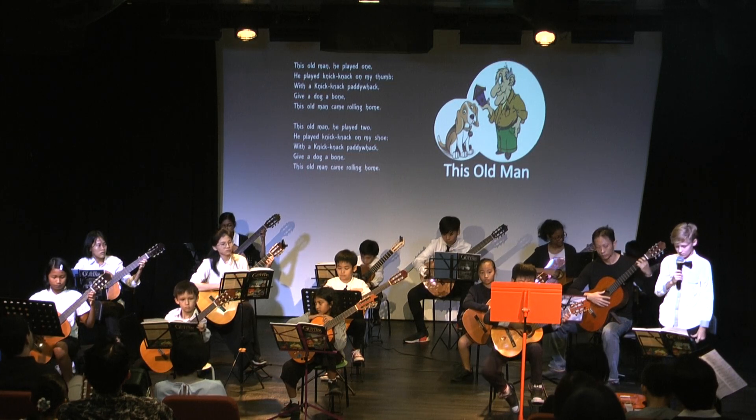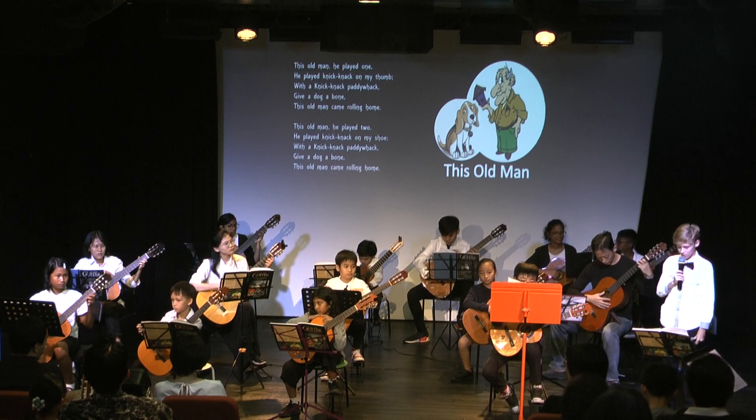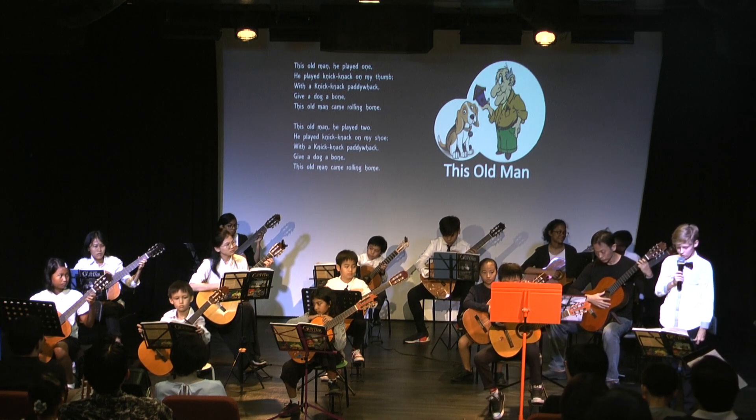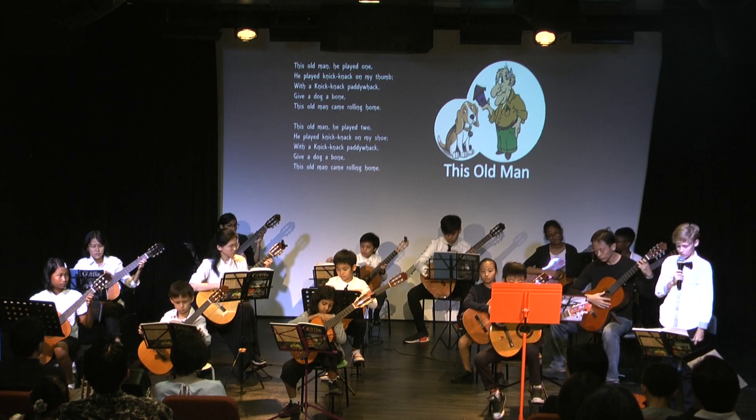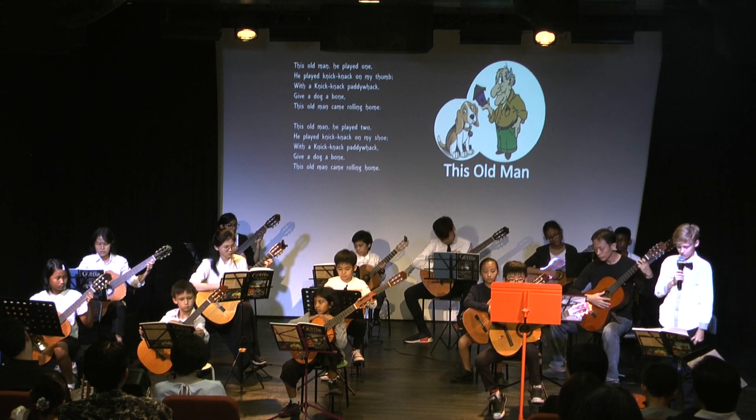This is 'This Old Man.' This Old Man is an English language children's song, counting song, and nursery rhyme. Little children are captivated by this tune, which teaches them how to count to 1, 2, 3 and 4 and on.